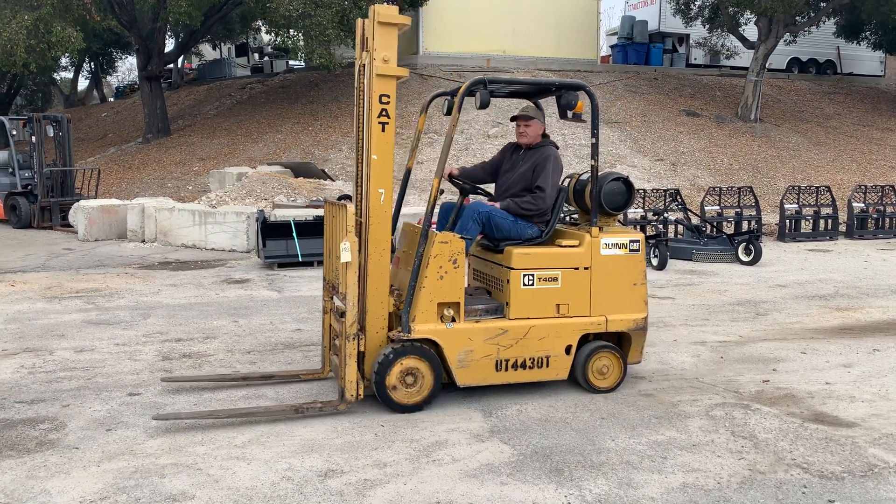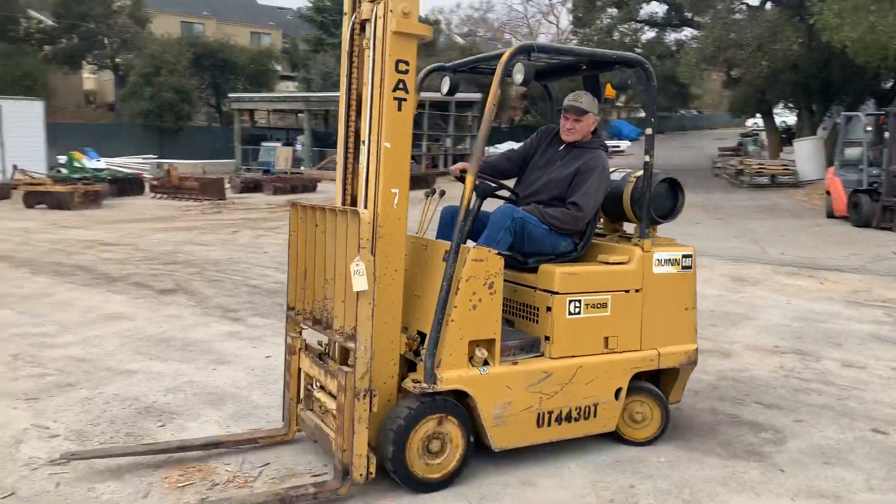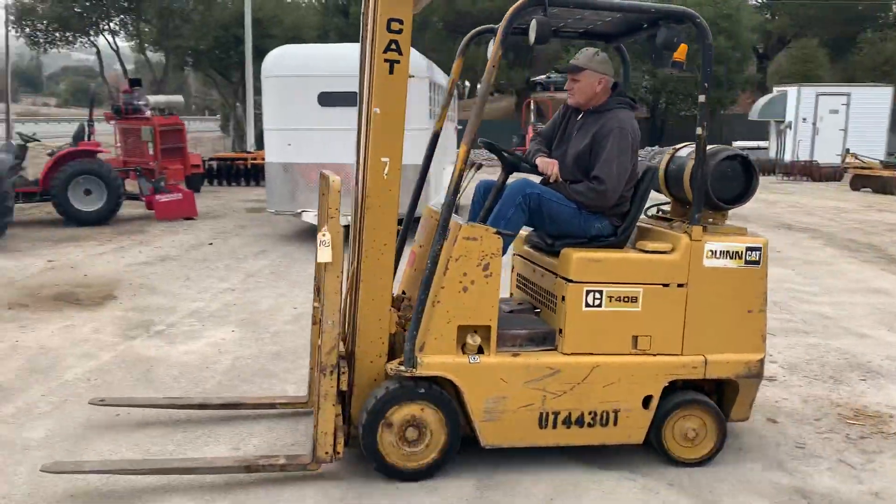Okay, I'm gonna go park it over here. Of course — I'll see you next morning.